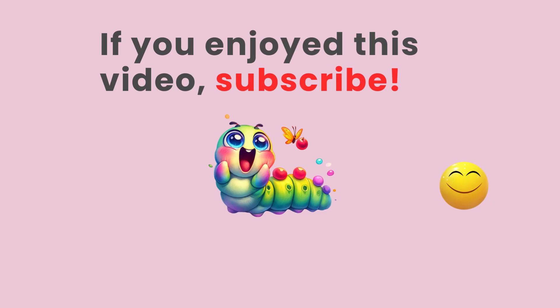If you enjoyed this video, subscribe! For the supplies and step-by-step instructions, check the links below. Thanks for watching, and don't forget — learn and play every day!